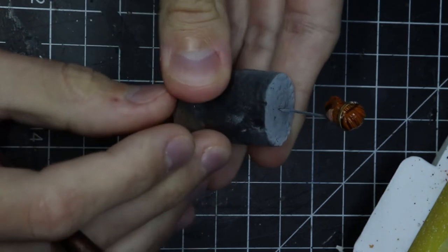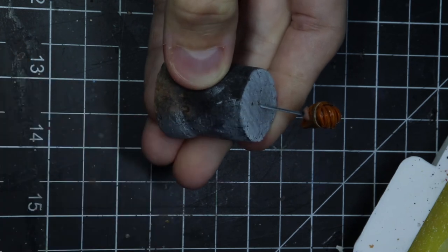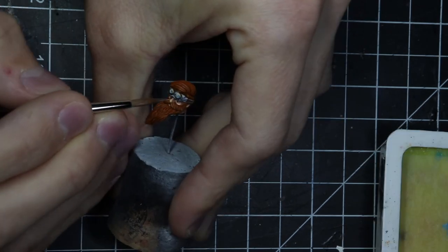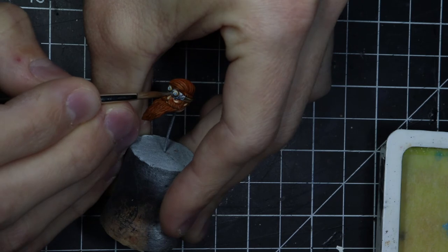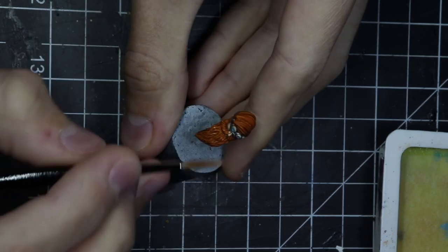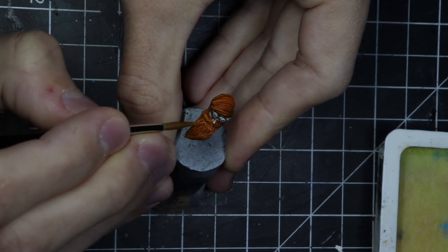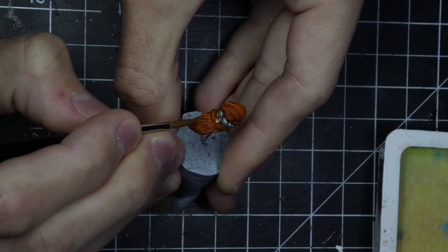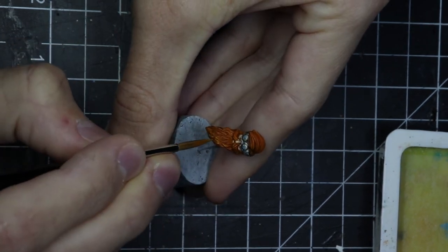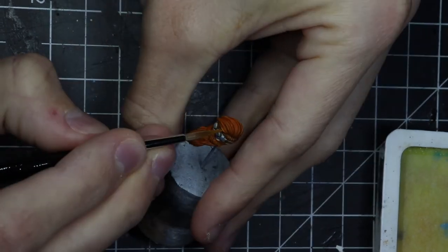I chose orange for the beard and the hair. I went with a bit of a darker orange, but everything was still a bit too bright for me. So I applied a wash and I'm just going to highlight over after. Here I'm doing the goggles — they're really tiny, but I did my best. I'm just going to use orange and brighter orange here to do all the beard and all the hair, highlighting over and over.